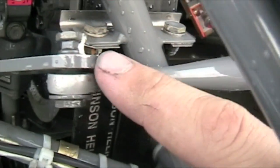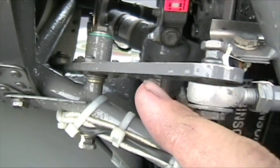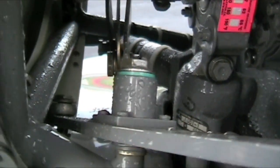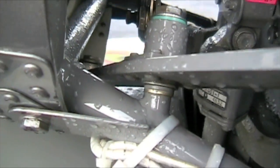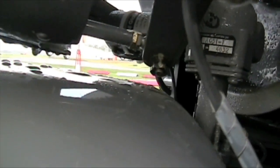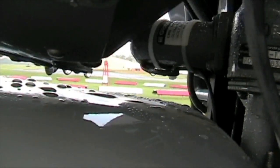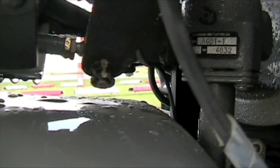Push-pull tube rod end pal nut with torque stripe. This is your tail rotor bell crank — make sure the torque stripes are there and it shouldn't have excessive movement. When you move it back and forth, check down here to make sure it's not interfering with the fan scroll or fan housing. If it is, someone may have had a hard landing or something shifted. Water here is just from washing.